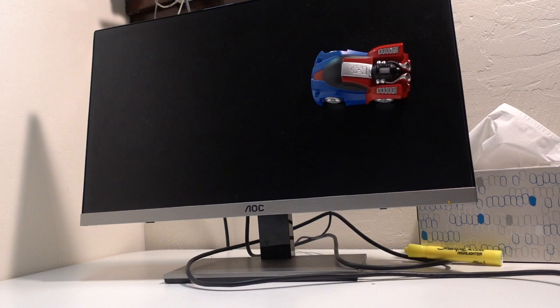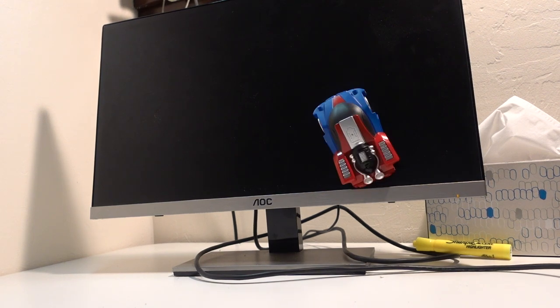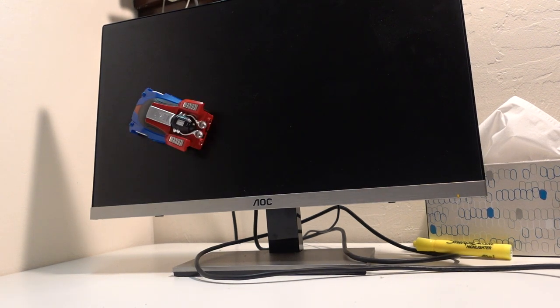This toy can also go on glass too. I put it on my 17-inch monitor and it works. To be honest it's really fun to drive around on different surfaces.